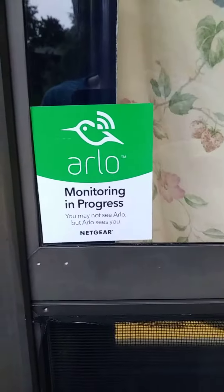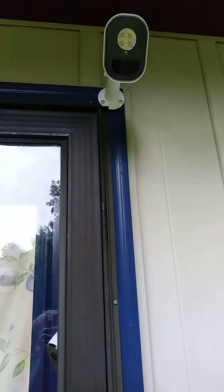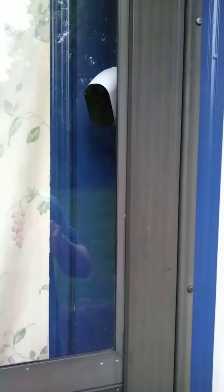At the back door there's another Arlo sticker, and I was able to put the camera in between the doors, which gave it a little more protection. I also locked this door so it'll be harder to steal that one. And then another light there — and that's it, thank you for watching.